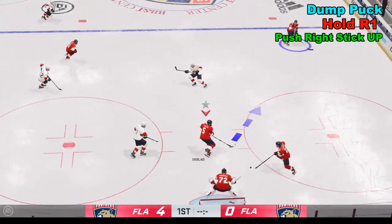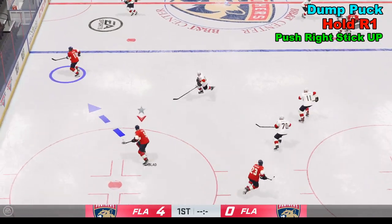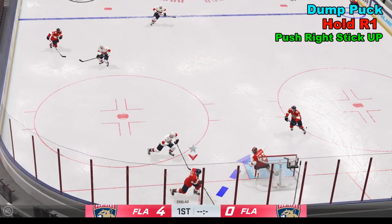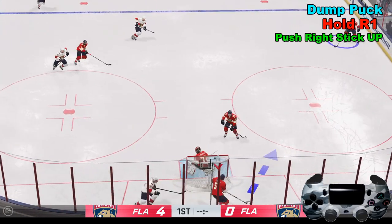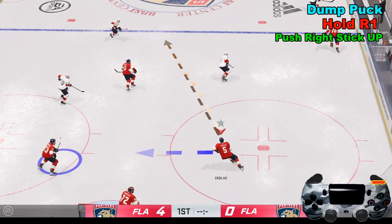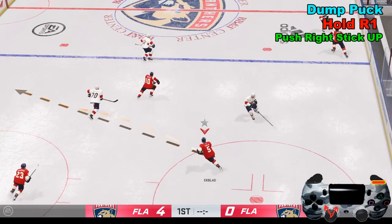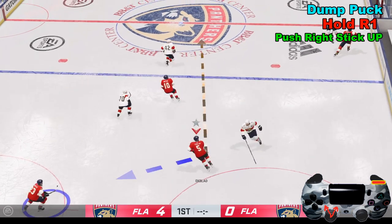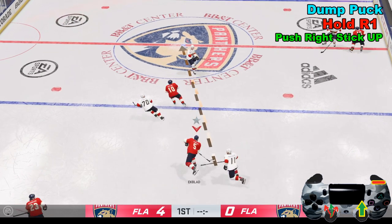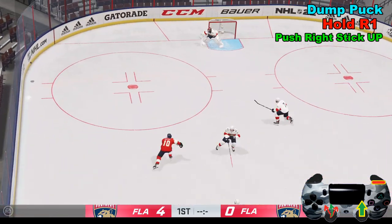Dumping the puck can be a good strategy when shorthanded to avoid icing. Be wary of dumping the puck into the bench, as that can result in a penalty. To dump the puck, hold down R1 — the longer you hold it the further it goes, like a charge meter that doesn't show on screen. Use the left analog stick to aim, then push the right analog stick forward just like a wrist shot to dump it.